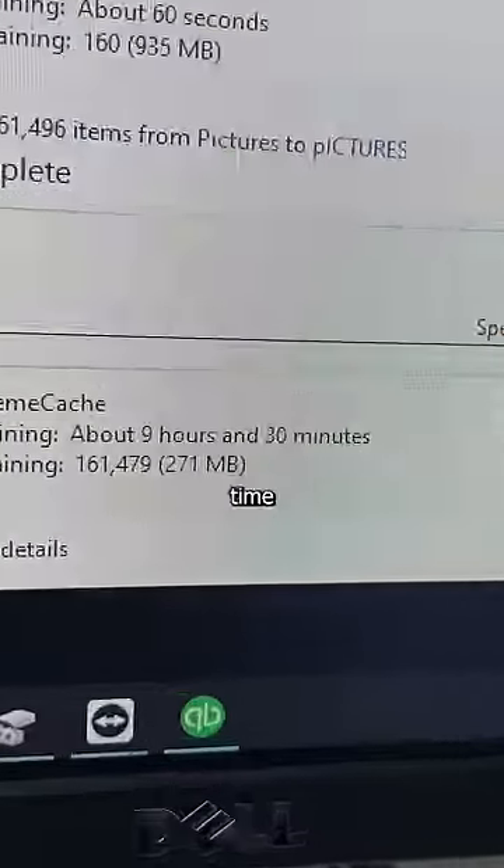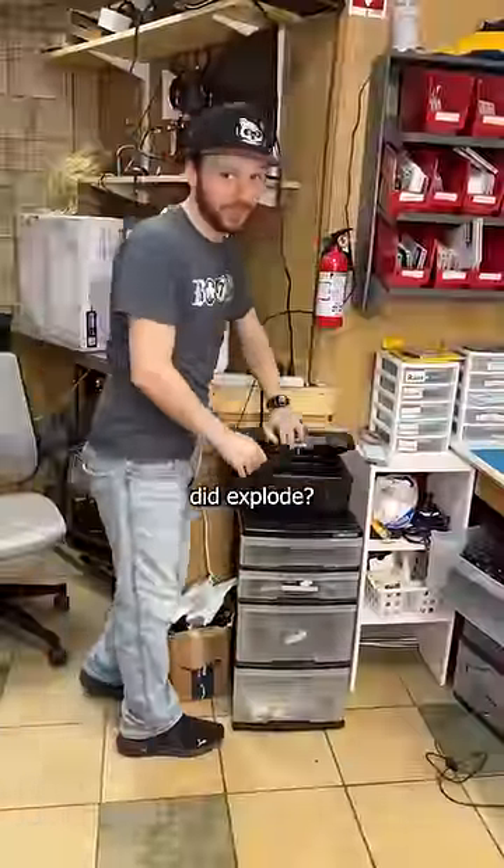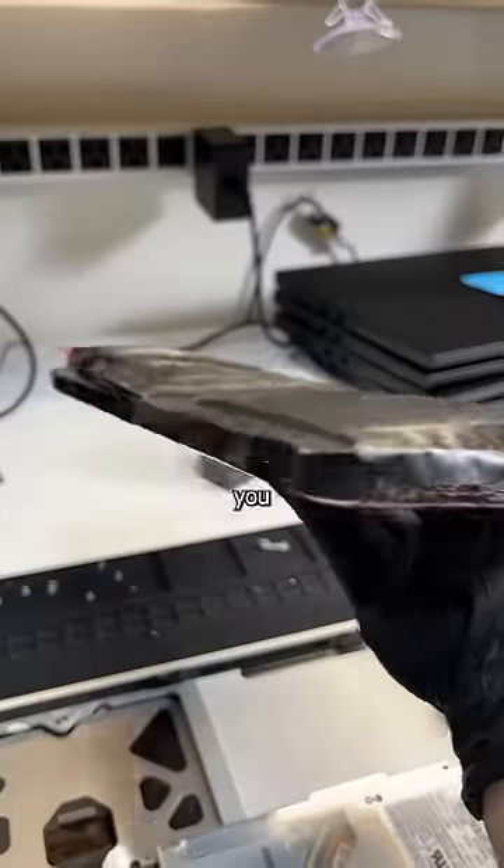And since we have some time to spare, we might as well clean up. How funny would it be if this thing actually did explode? Anyways, have you ever had a battery swell up like this? Let me know in the comments.